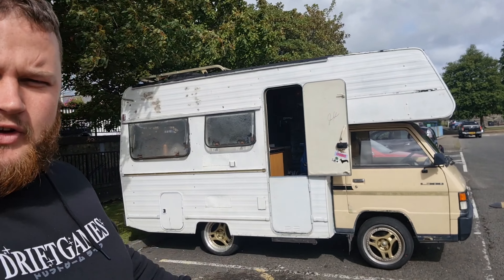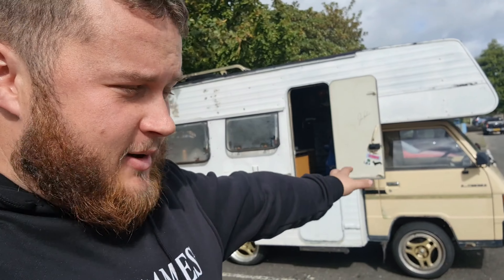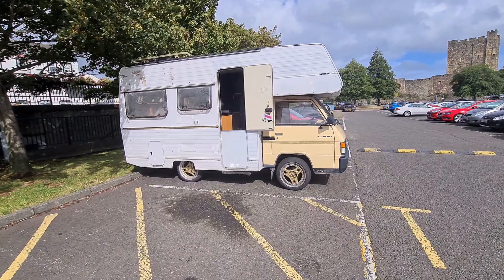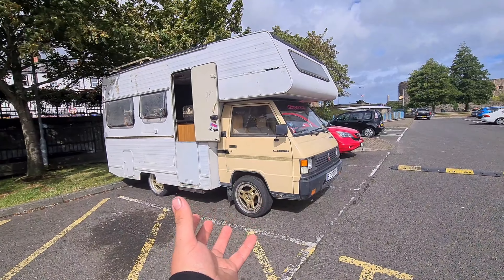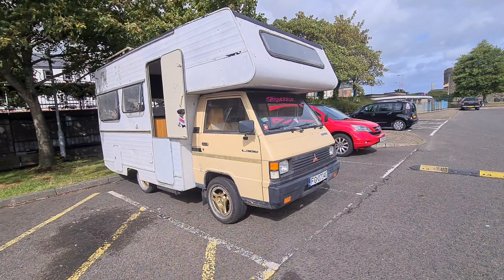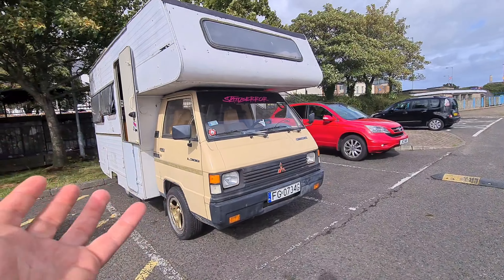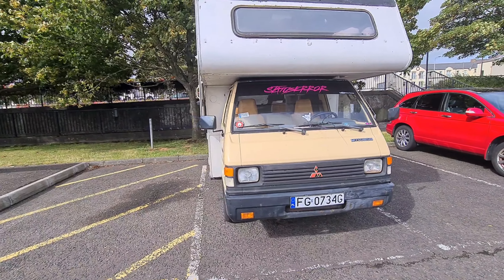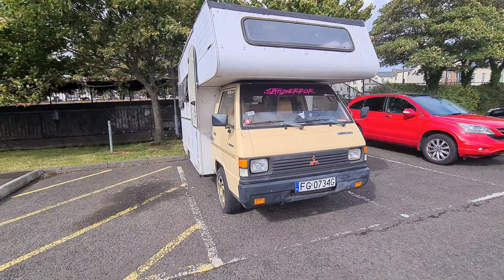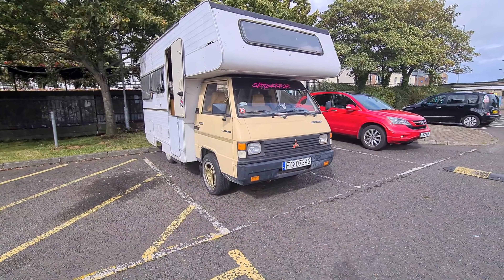Hello, welcome back to another video. This video is on the camper, the trusty old camper van. I'm going to give you a little walk around and show you this beautiful machine. It's absolutely brilliant — it's done over 1500 kilometers and it's only had like five breakdowns. No, it's actually been pretty good.